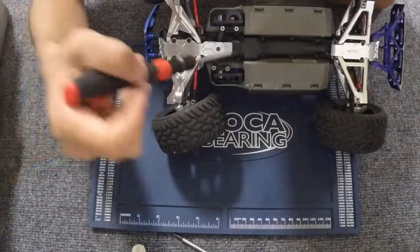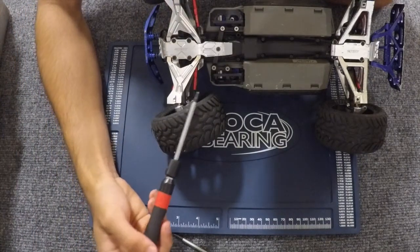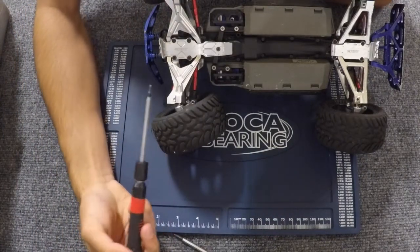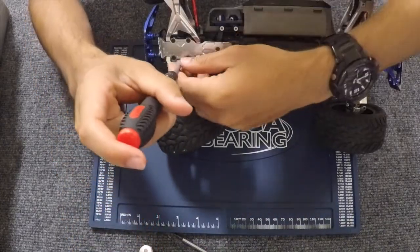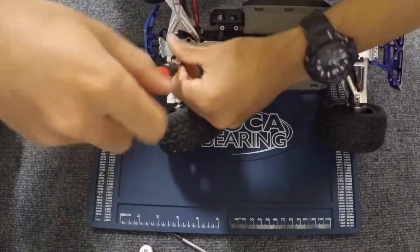So to start off, there is no certain set of steps in replacing a differential — you just got to take everything off to get to it. So how I would go is removing the bottom skid plate.